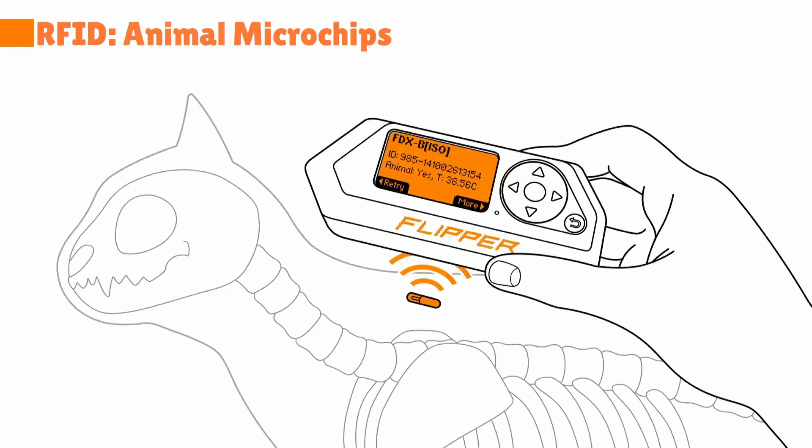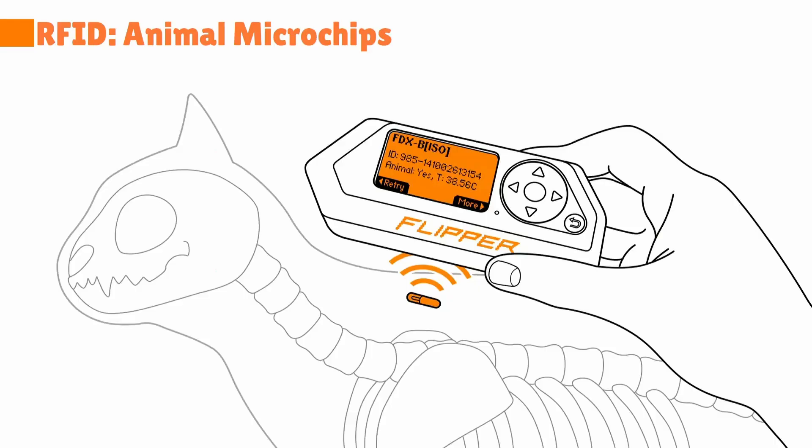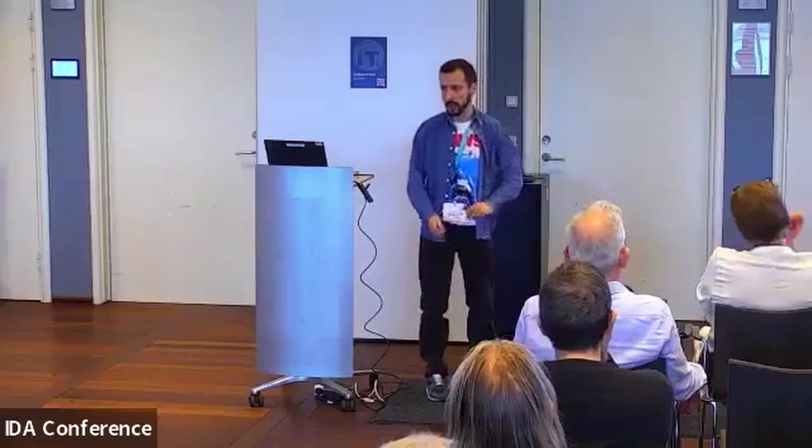It's also cool because animal microchips are RFID. You can read your pet's microchip, and if you find a dog you can actually track down the owner. My friend and I discovered while researching this that a lot of vets just put a rewritable RFID on animals. So imagine the bad things you could do there — like kidnap an animal and just change its identity. Maybe it's just because I watched Ace Ventura too many times.